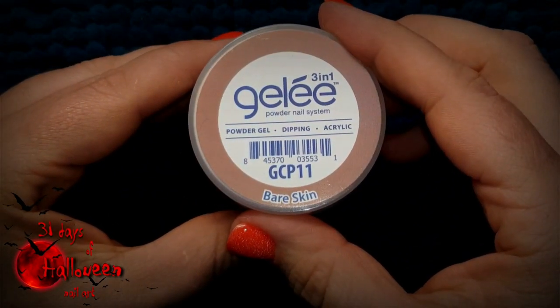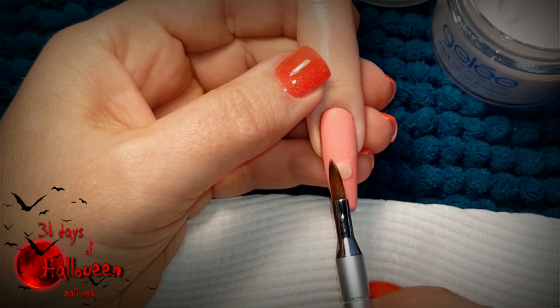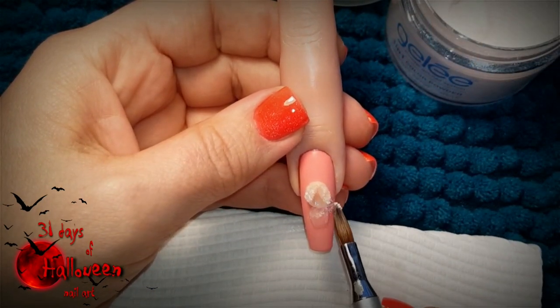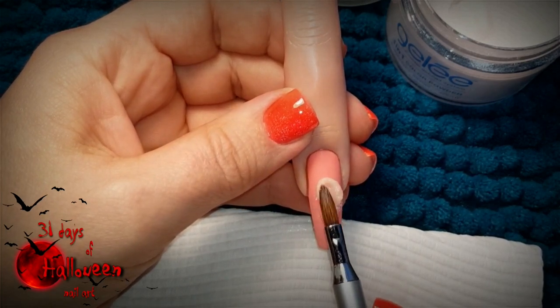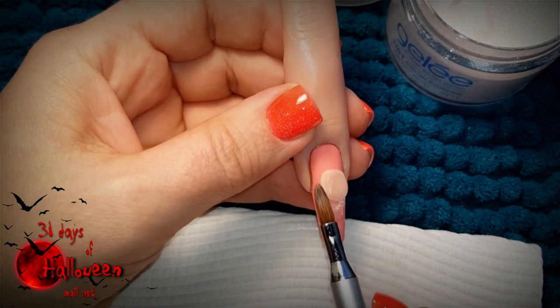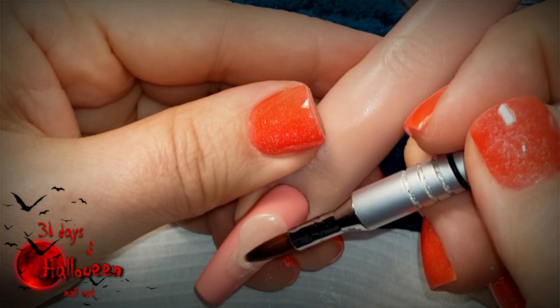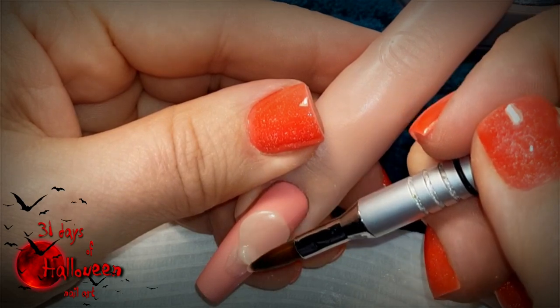Now we can use Le Chat's bare skin to start our 3D Medusa work. Use a bead and place it roughly in the middle of the nail to build her neck. Once that's dried, you can then use another bead to start building up and sketching out where her head is going to be. This layer is going to be flat initially because as each layer dries we're going to add and build onto the previous one to help give Medusa her 3D look.